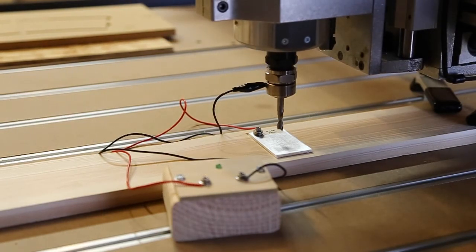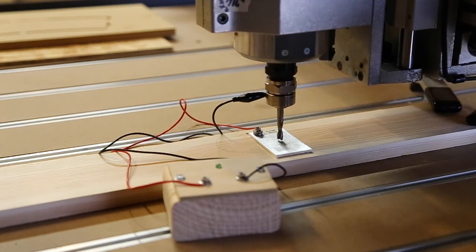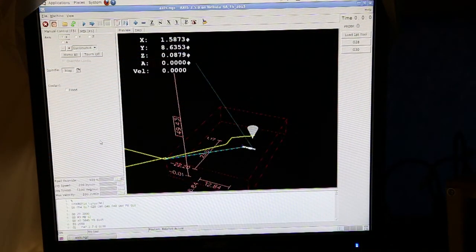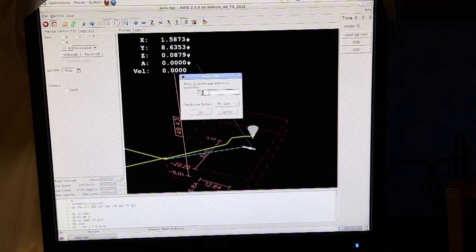Here's what it looks like in use. I've connected the alligator clip to the chuck and placed the plate below, and I usually tap the two together just to make sure it's working and the battery is good. Then I lower the bit down by hand until it's just above the plate. Next I jog the bit down in one-thousandth of an inch increments until the LED light is on solid. After the LED is on, I set the Z-axis to the thickness of the touch-off plate — 0.118 inches — in the controller software.